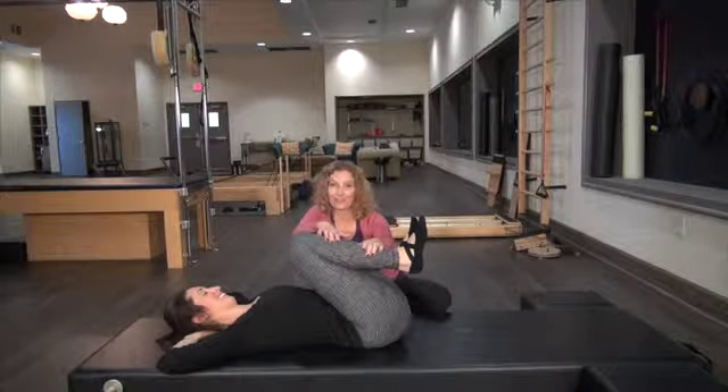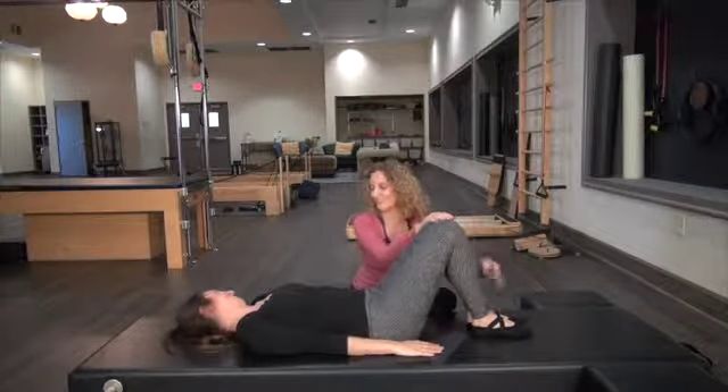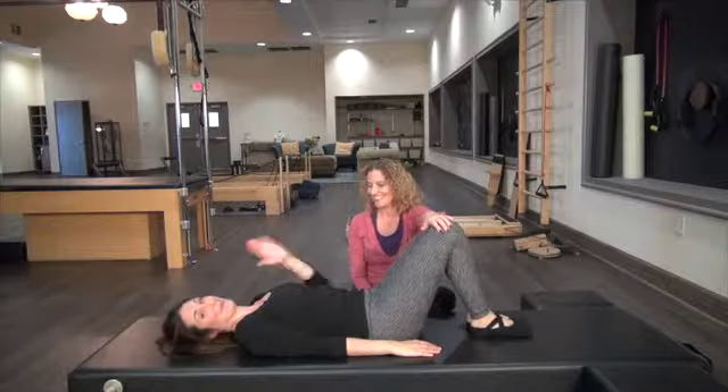So that's a very quick abdominal workout — we are done. A quick little way to wake up those abs. Thanks for watching. Bye!